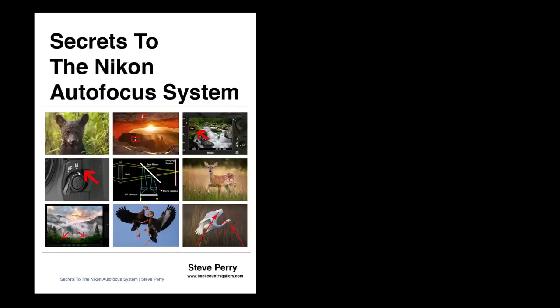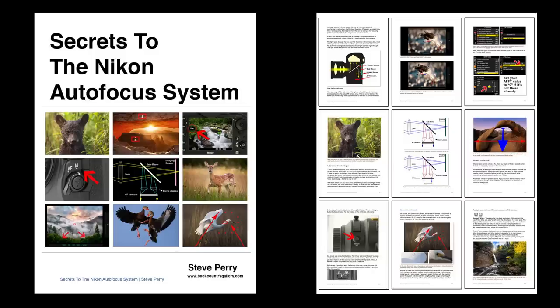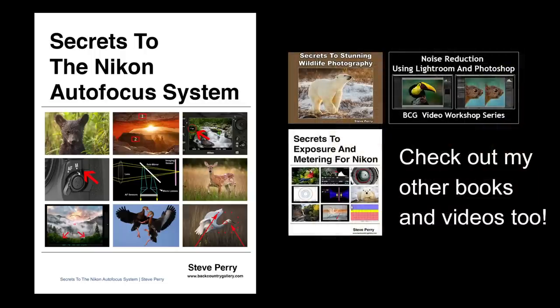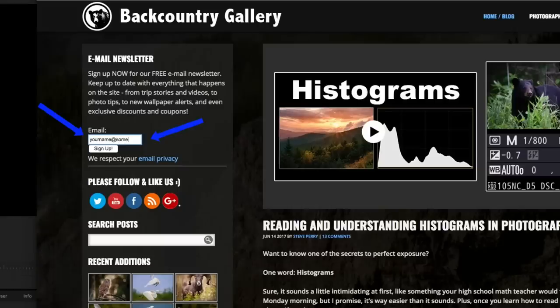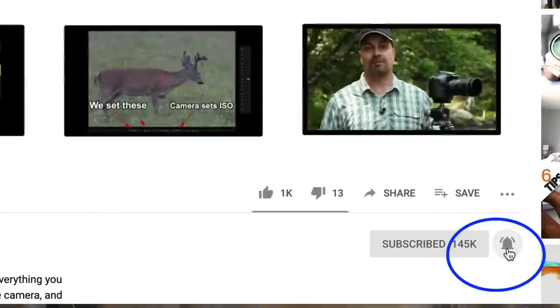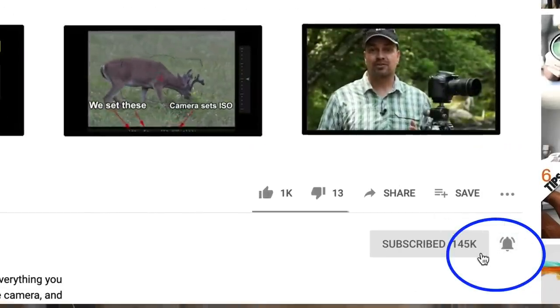If you like this technique, you'll really love my Nikon autofocus book. It's hundreds of pages of tips, tricks, and techniques just like this, written and designed to help you get more consistently sharp images in any situation, and it'll make focus problems a thing of the past. Definitely check it out. And make sure you sign up for my free email newsletter and subscribe to my YouTube channel — hit that little bell button too if you want to be notified every time I release a new video. Thanks so much for watching. Have a great day.